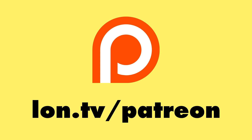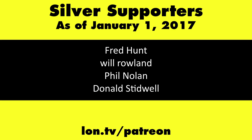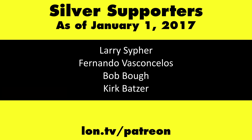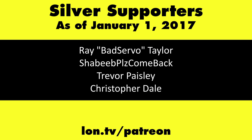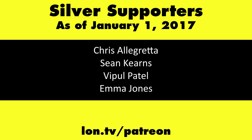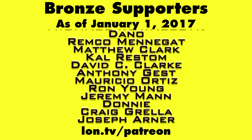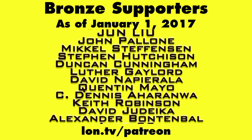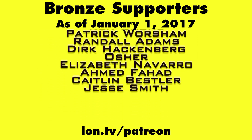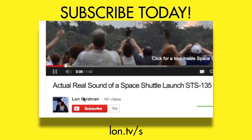This channel is brought to you by my Patreon supporters. If you want to help the channel, you can contribute as little as a dollar a month. Head over to lon.tv/Patreon to learn more. And don't forget to subscribe — visit lon.tv/s.